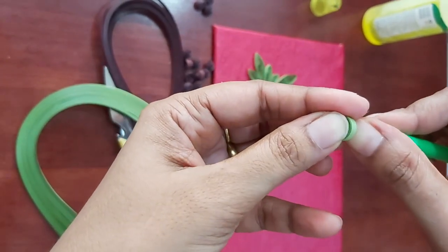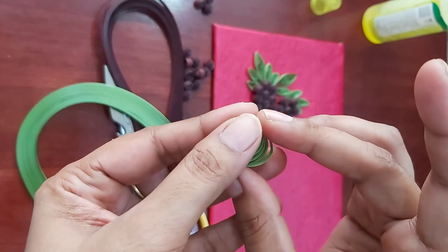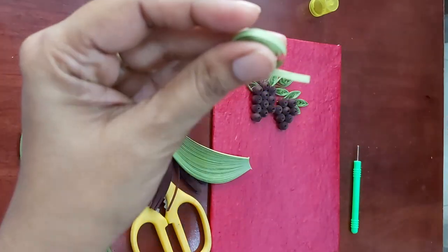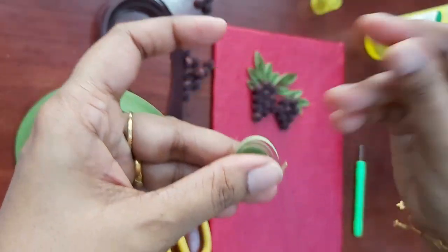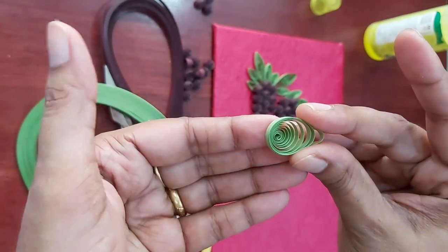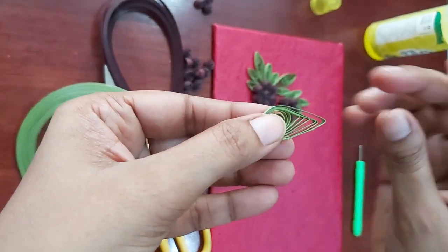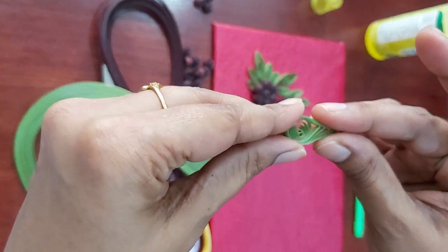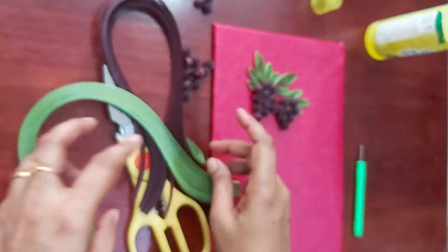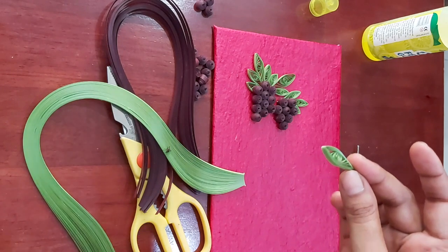We won't glue this roll — instead, we take it out and bring it to the size we need, then glue it. You have to lift it to the end, press one end, and similarly press the other end. It's just like a small leaf shape. Similarly, you can prepare multiple leaves like this.